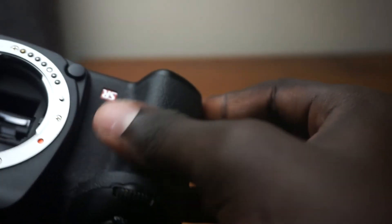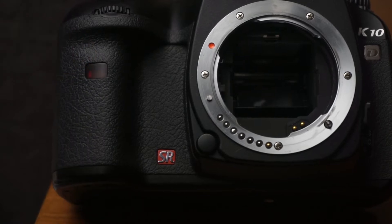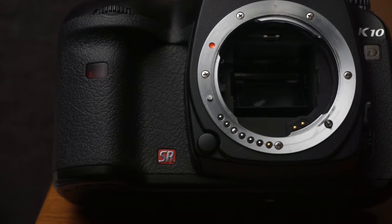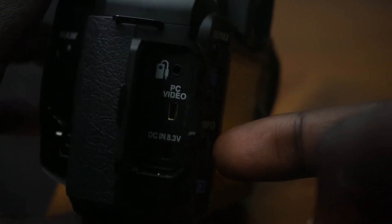The Pentax features a nice hand grip on the right side of the front panel with a leather texture, allowing your fingers to grip comfortably. Next to the hand grip we see a small red window used as a remote control receiver and a self-timer lamp. The wired remote, video-sized PC and DC connectors are accessible through a large plastic door on the left side, and at the top next to the red border of the mode dial there's a second strap eyelet.